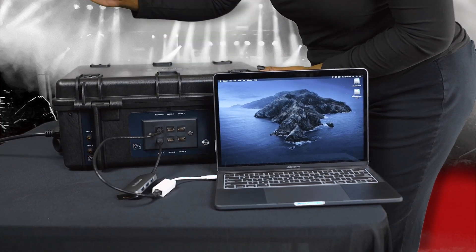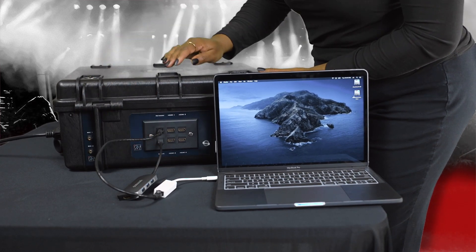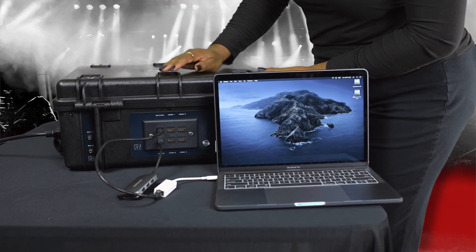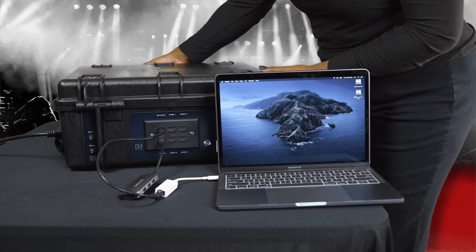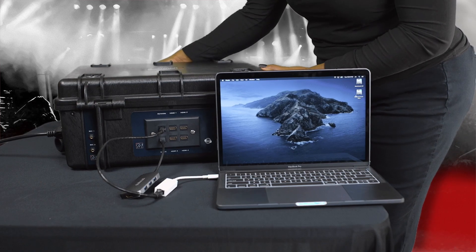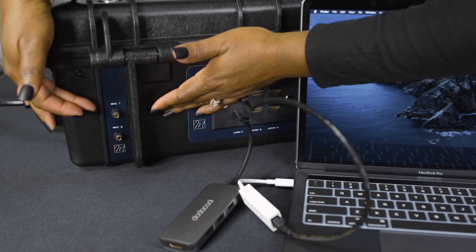Connect your cameras to the HDMI ports on the back of the Live Box. You can also connect an additional laptop to one of the HDMI ports for displaying graphics and pre-recorded videos. You can connect additional microphones to ports 1 and 2 to the corresponding ports on the back of the case.